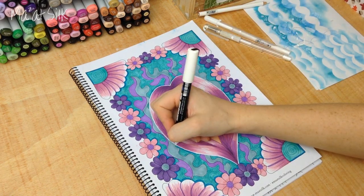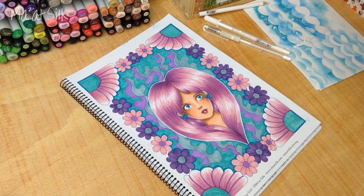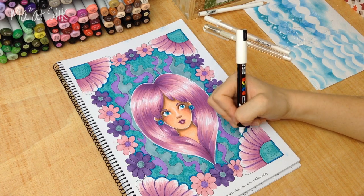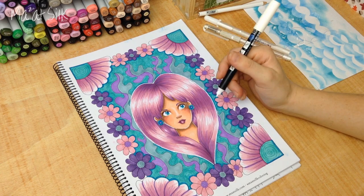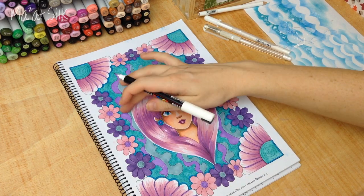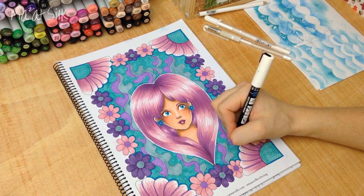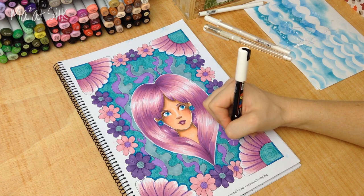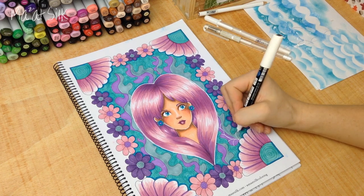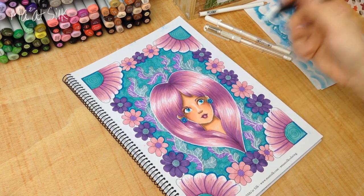Now let's see where else I'll add white highlights. I'm going to go into the leaves in the background. One thing I like to do with the white pen is add in lines — sometimes when you've colored a drawing you can lose lines, and it's a nice way to bring them back by outlining them in white. These leaves don't actually have any vein lines inside the leaf shape, so I'm going to go ahead with my white pen and add in those lines. It gives a really nice subtle effect against the marker colors and adds more interest to the background.